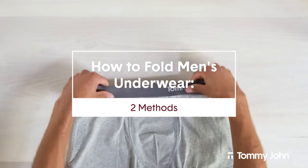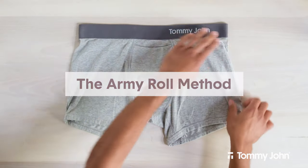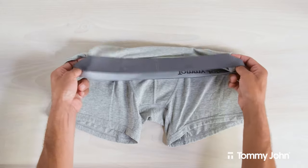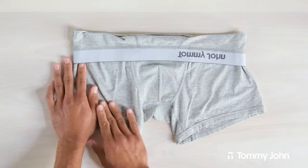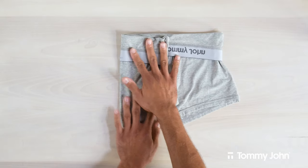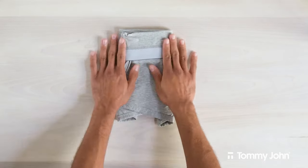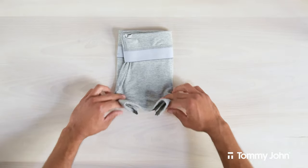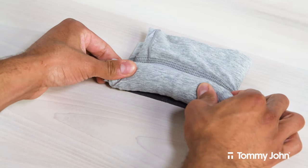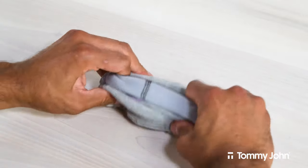Now we'll show you how to fold men's underwear two ways. This first method, the army roll, works best with boxers and trunks. To start, you'll want to flip the waistband and pull it down about two inches so that you can see some of the inner fabric. Take the left side and fold it towards the middle to line up with the middle of the waistband. Then take the right side and fold it over the left side. Next, pull the bottom of the underwear with the leg openings and roll it up tightly toward the waistband. Tuck your index fingers under each end of the waistband and your thumbs on the other side of the fabric. Push the waistband up and towards you with your index fingers, while pushing the rest of the fabric down with your thumbs.